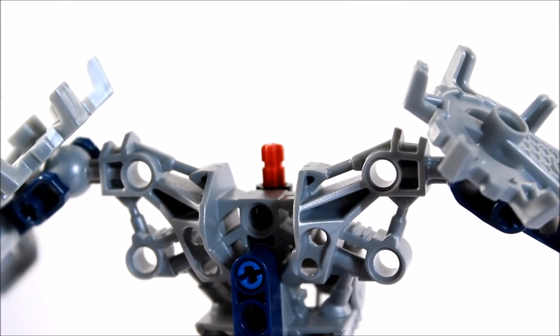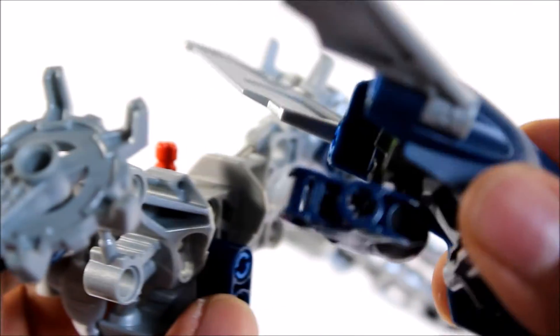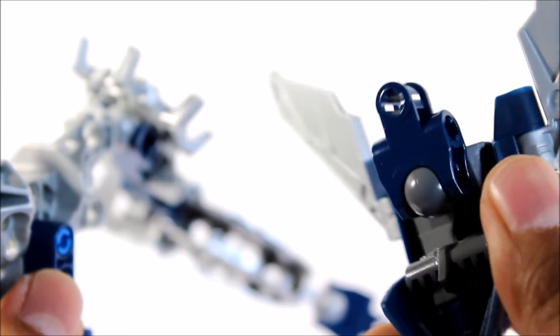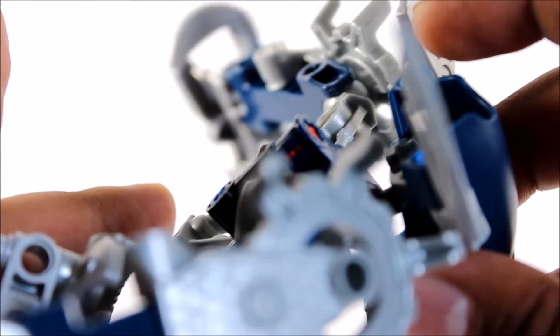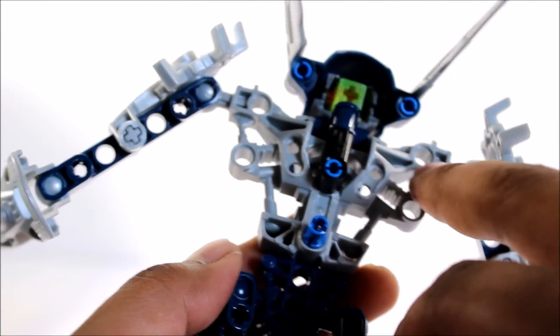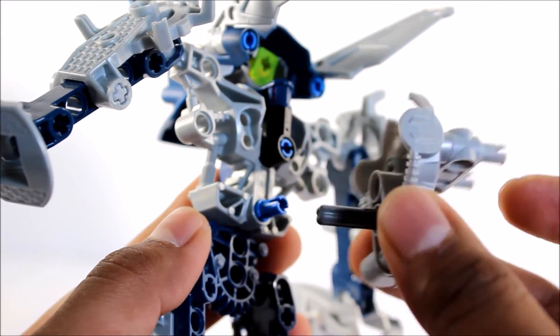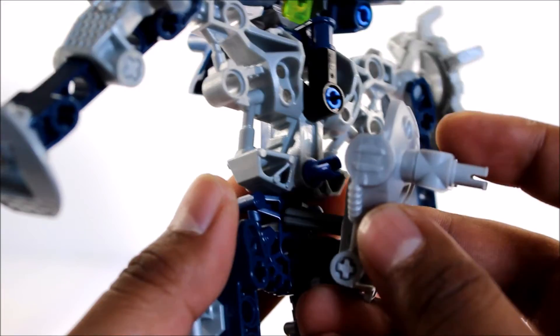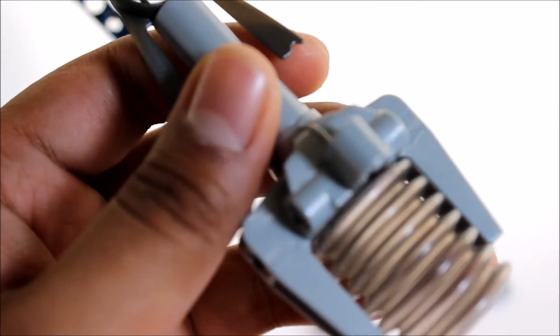Now we just need to stick the actual head onto the body — it's connected through a ball joint like that, and you just need to stick it inside that red axle. I want to let you know I actually screwed up the body piece — I had it the other way around and that's why it couldn't fit properly. The back piece now fits on properly, and that's what it should look like. It fits perfectly just like so.